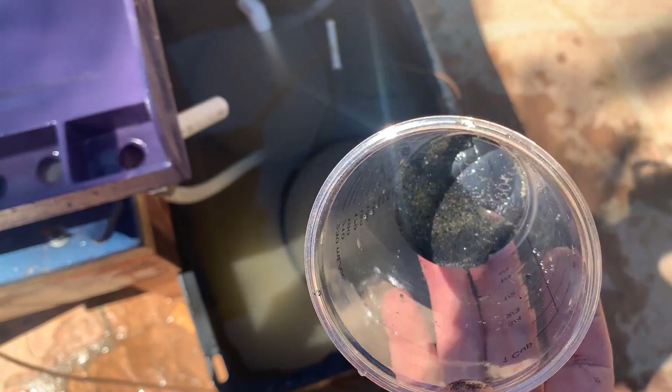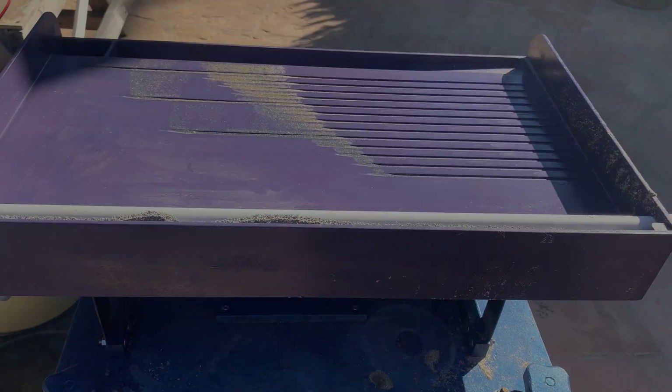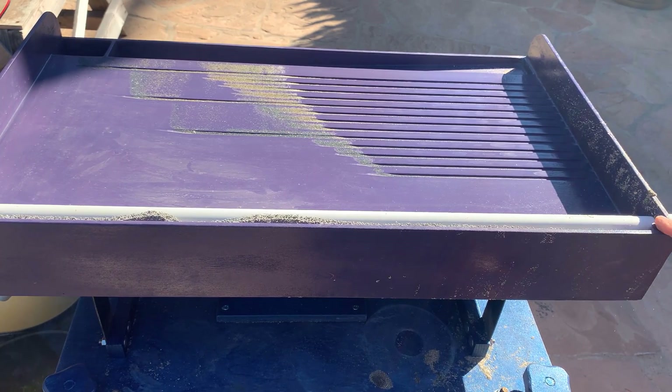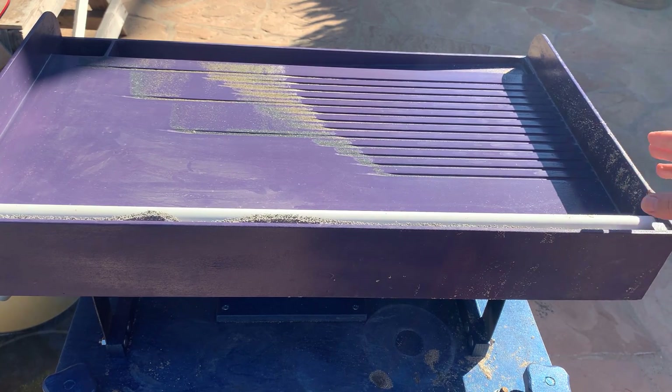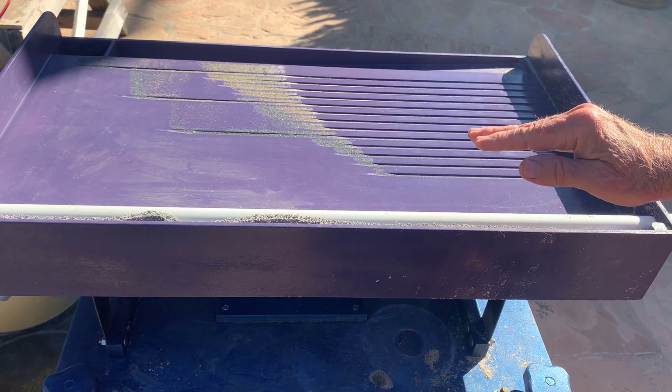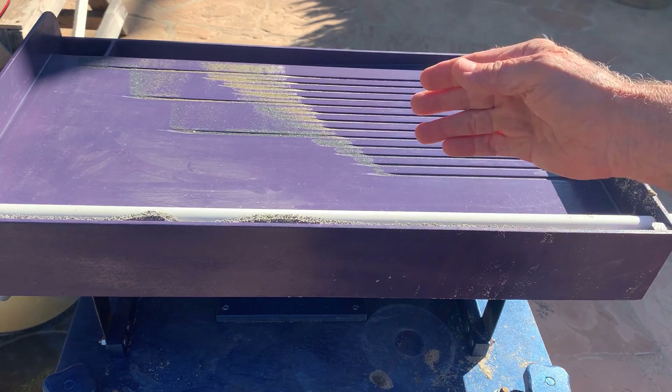Good morning. Today I'm going to describe a new table I've been working on for gold concentration. I wanted a machine I could take to the desert with a recirculating water supply, able to go through 50 to 100 kilograms of sandy material or tailings in an hour or so. It's also for bulk sampling—a nice machine if you're trying to determine the gold content of a certain batch of ore.